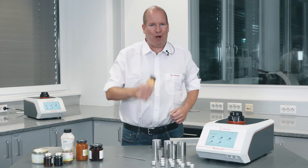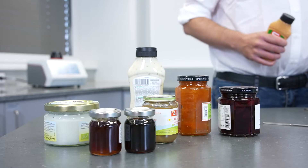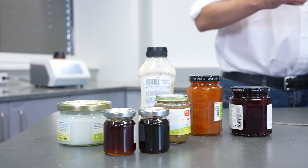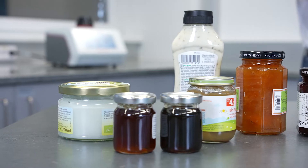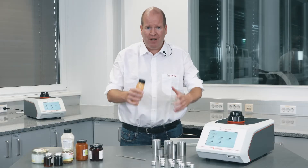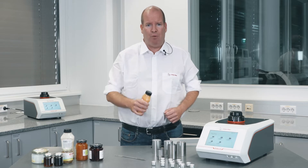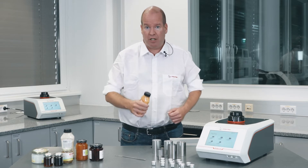Hi, I'm Tony and this is Lab Time with Anton Paar. Packaged food — whether it's dipping cups, condiments, or salad dressing — food manufacturers use filling machines to insert content into a package by volume, sealing it for distribution and sale. Often the packaging label indicates only the weight of the contents.